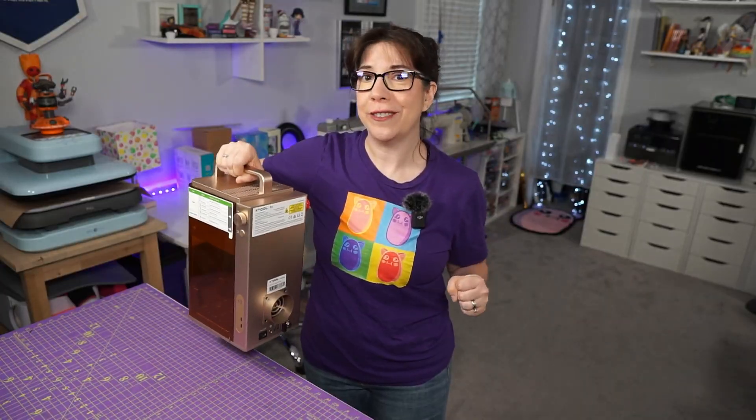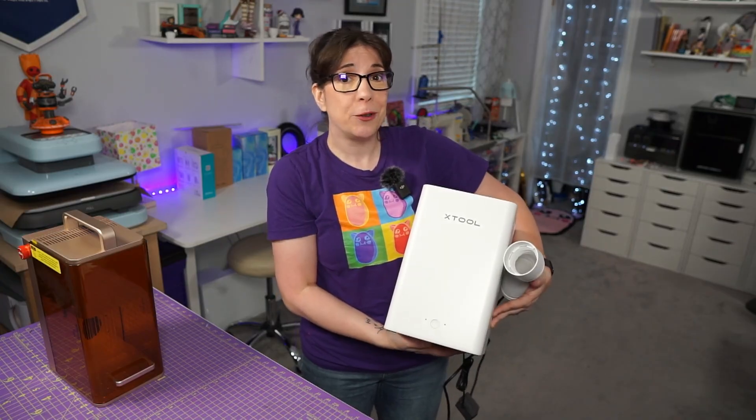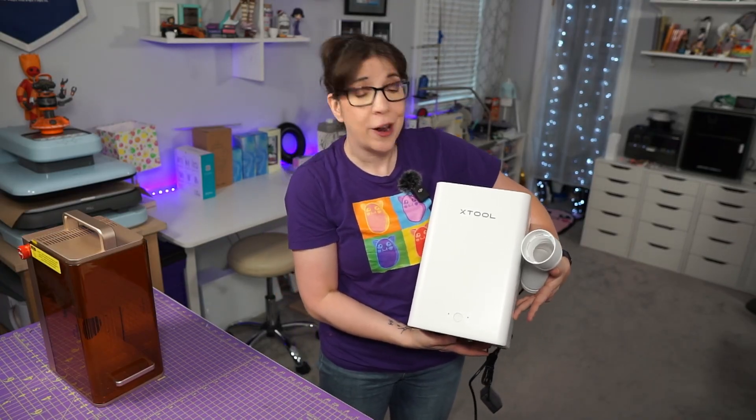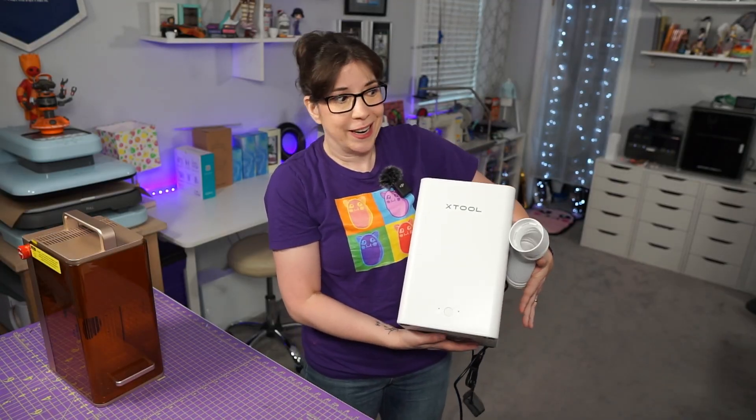If you're familiar with the larger one I've reviewed in the past — also known as the AP2 — they have a tiny desktop version of it. An even cooler thing is you can use a USB-C cable to connect the desktop purifier to the F2 and it'll control it, so you don't have to sit here and dial in anything.